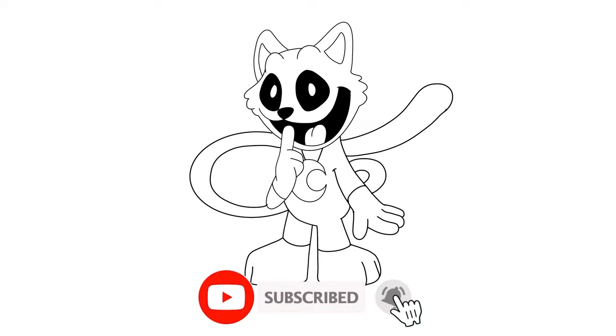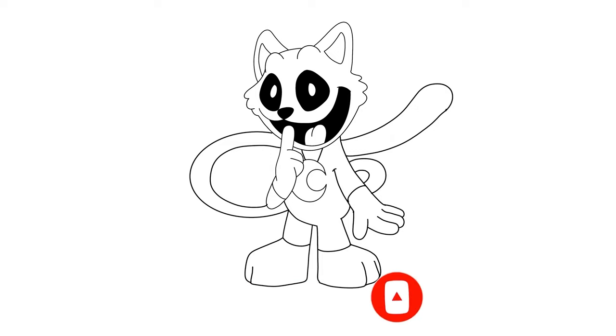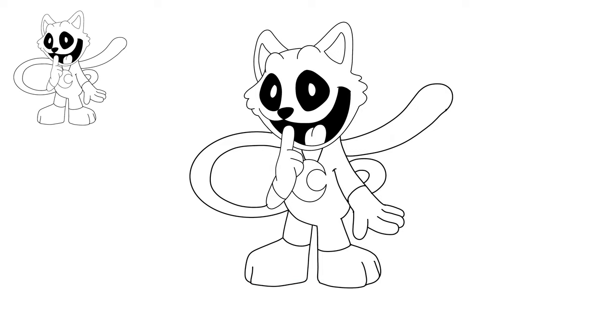Hey guys, today we're gonna do Catnap from Poppy Playtime — a really simple version. I'm gonna draw a line that curves into a nose and a smile all at the same time. Start from the left and curve up just like a smiley face, but then curve over to the left and back through. This is a great easy way to draw a cartoon smile.